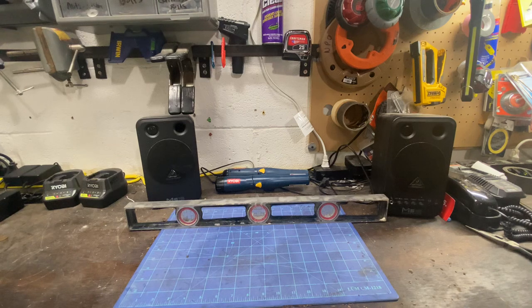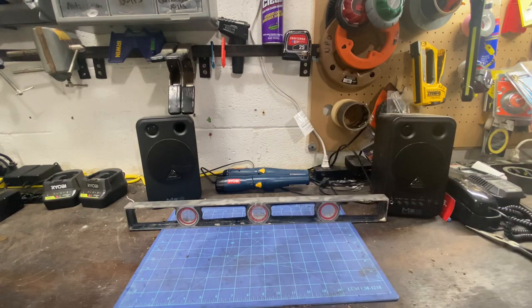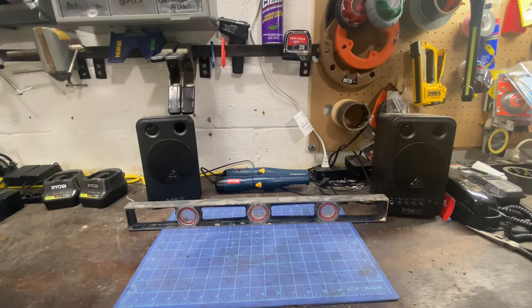So basically it all started — my dad had a lot of Stanley tools. He wasn't even a DIYer, it was just an expensive option of tools. They sold tools. So this was his level. I kind of stole it off him because I knew he wasn't using it. I did go buy a Hyper Tough two-foot level and give it to him.